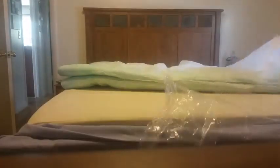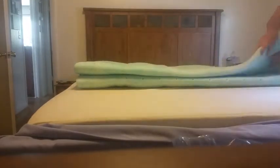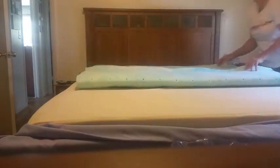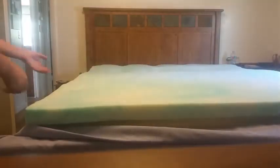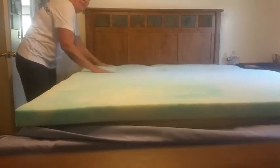Very nice! I think this is gonna be so comfortable on the bed. And what a perfect fit — look at that!